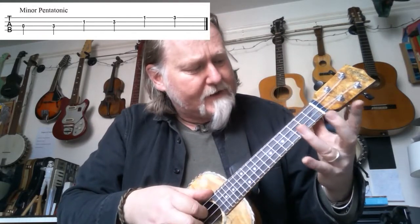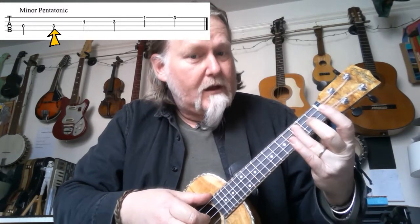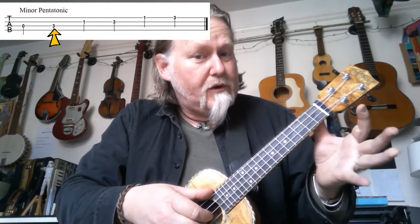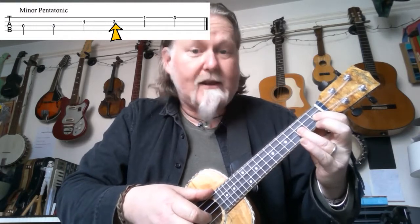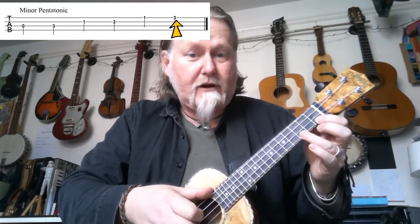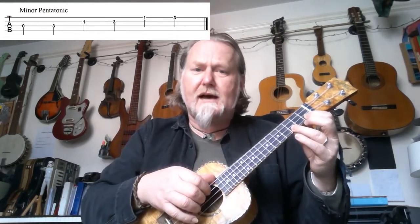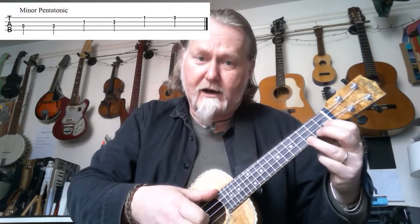So the minor pentatonic goes: open, three on string two, then go to string number two and play one, three, then go to string number one and play one, three. It's not a difficult scale to learn and remember: open, three, one, three, one, three.